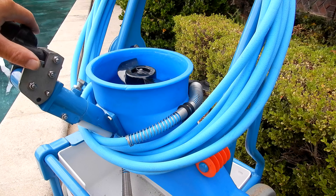By using the Riptide vacuuming system, you'll cut the vacuuming time of a pool down by half or more.